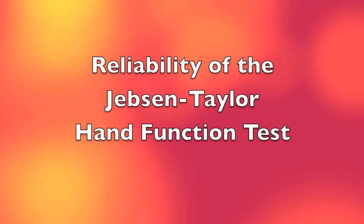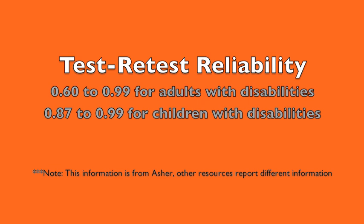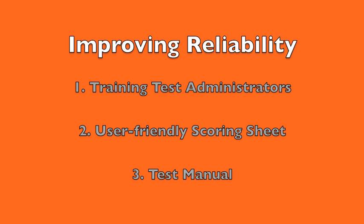Test-retest reliability has been established in ranges from .6 to .99 for adults with disabilities and .87 to .99 for children with disabilities. The range of scores was restricted in the normal population, so test-retest reliability was only examined for patient groups. To improve reliability, training test administrators would help with inter-rater and intra-rater reliability. A user-friendly scoring sheet and a standardized test manual would also improve consistency.